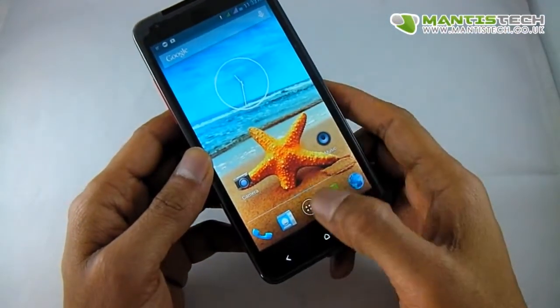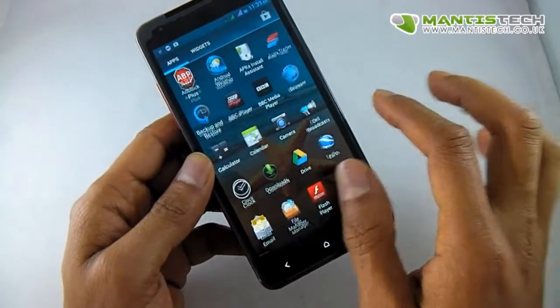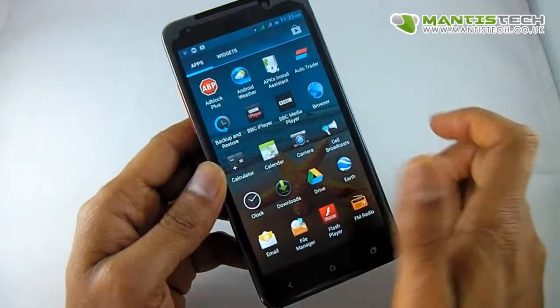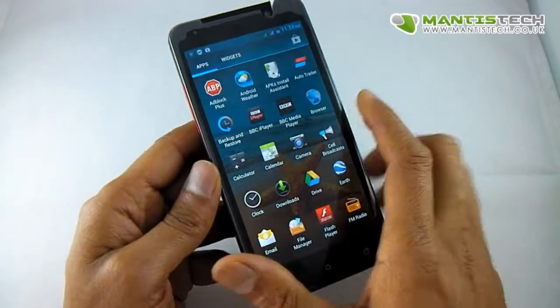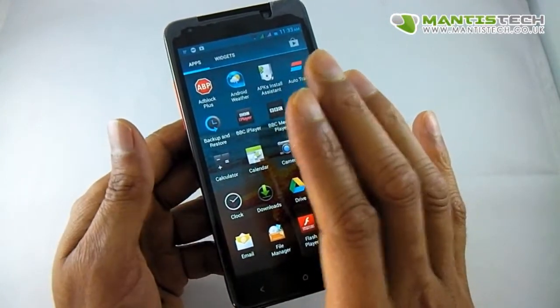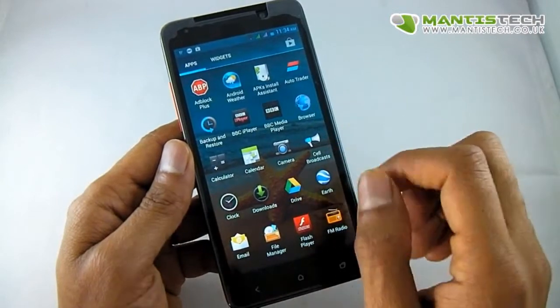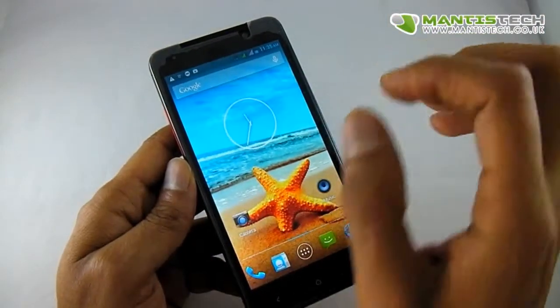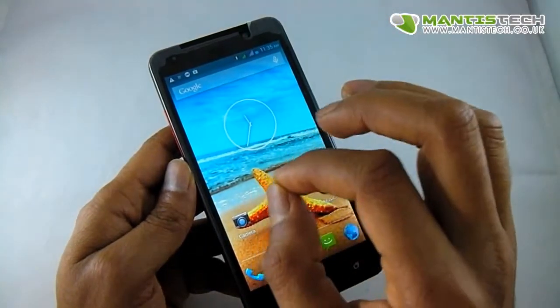Let's wrap it up — but one more thing: this phone also supports iPlayer and catch-up TV, which works very, very well especially on Wi-Fi. So to wrap up: if you're looking for a dual SIM smartphone, you can't go far wrong with this.